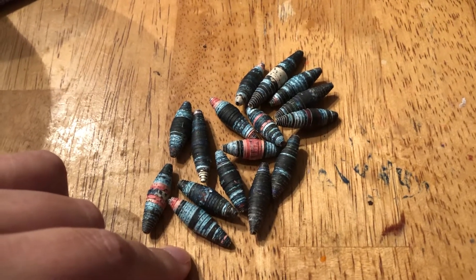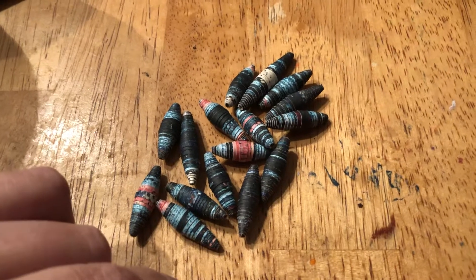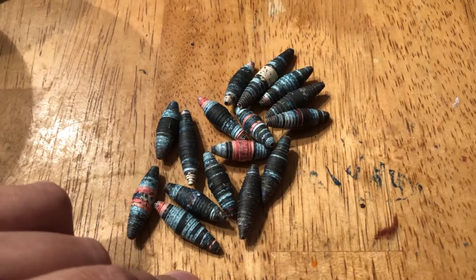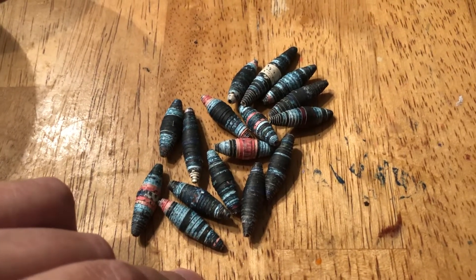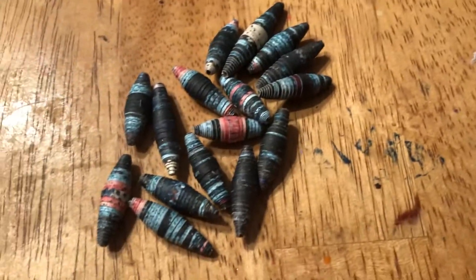I'm going to probably call this one 'Paper Bag Paper Beads Part 3' or something like that — you'll see when you click it. Anyway, this is what they look like up close.